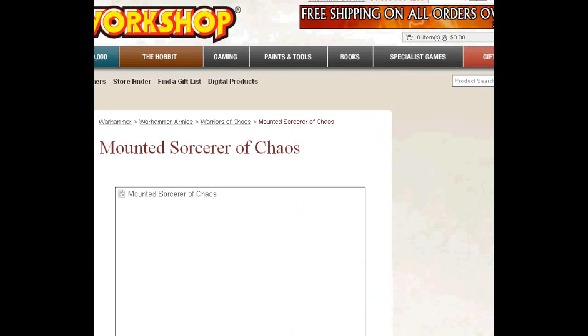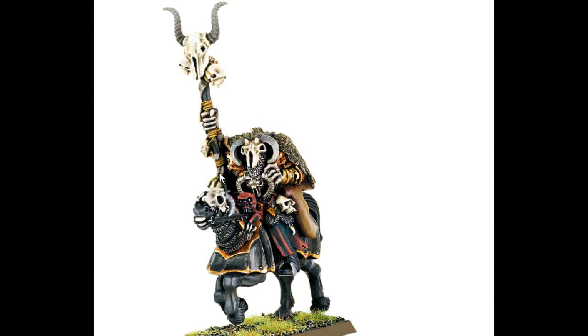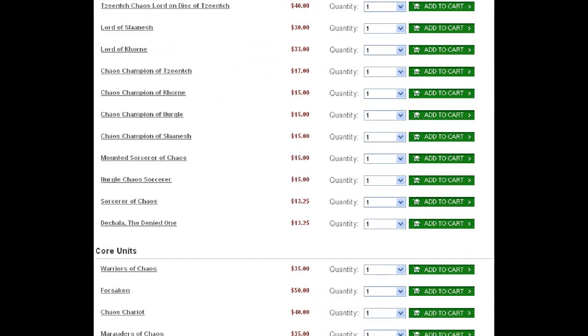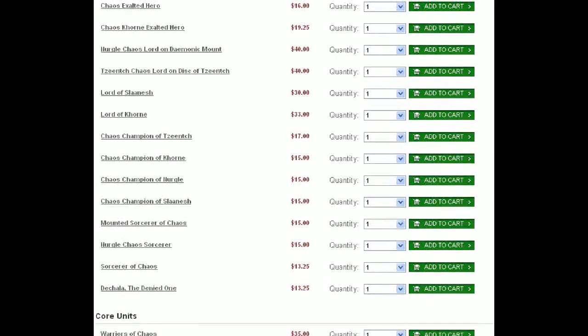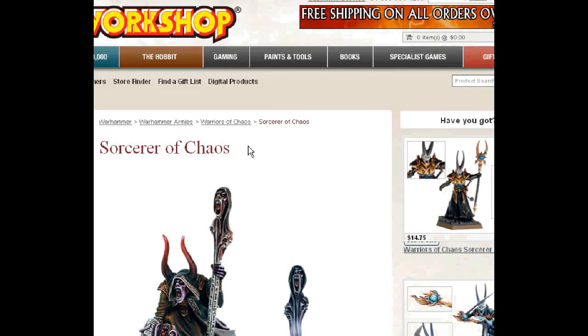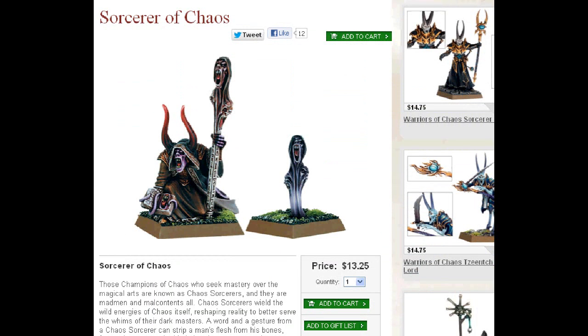Mounted Sorcerer Lord — again, I'd shy away from this one. It's old and crusty, just not that good of a sculpt. It's got this little weird skull crab-leg familiar on him. Definitely not a good option in any situation. Chaos Sorcerer — there's a reason he's at the bottom. He's old and tired. I really don't know why you would include that figure.